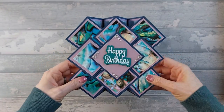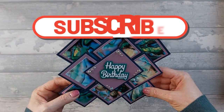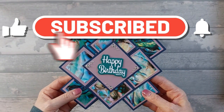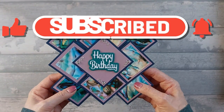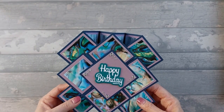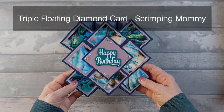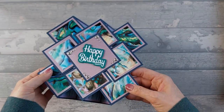Hi everyone! Today I want to show you how I made this card and I'm calling it a 5x7 Multi Floating Diamond card. You might remember the triple floating diamond card from a while ago — I'll put the name of the lady who I saw do that up on the screen. I just thought, let's do some multi diamond.